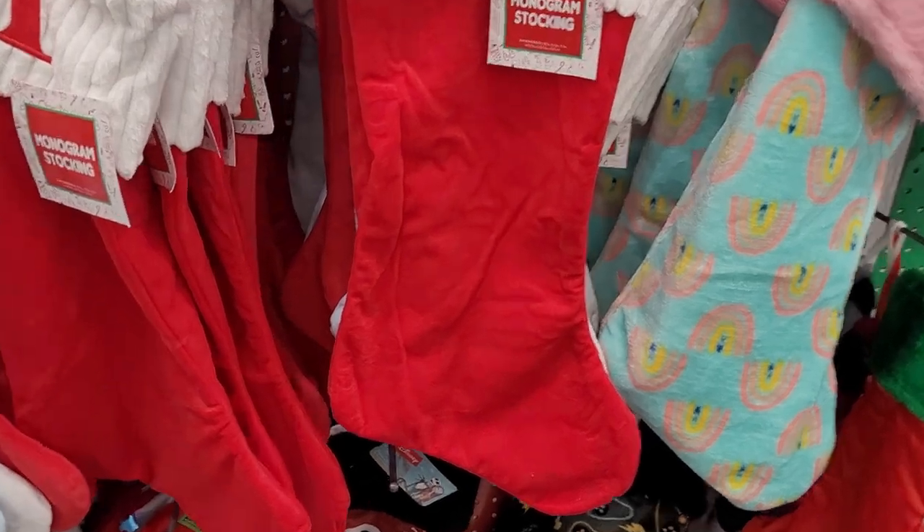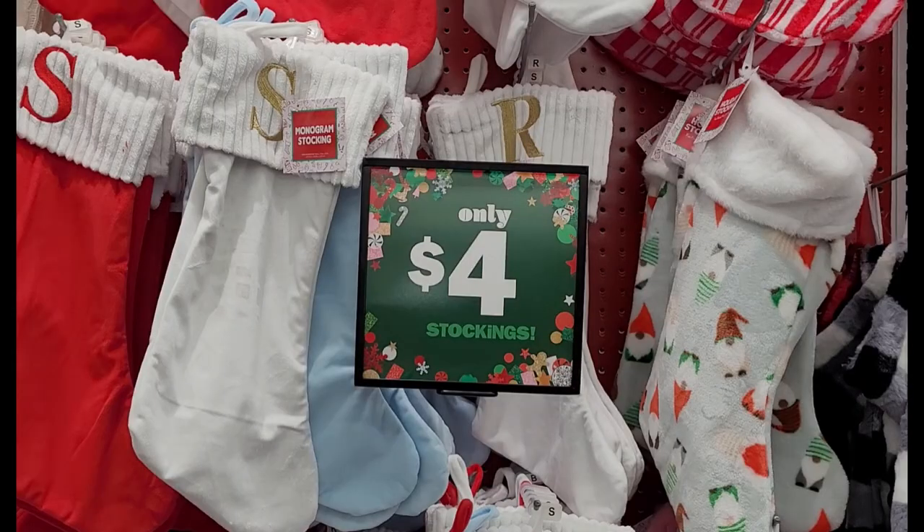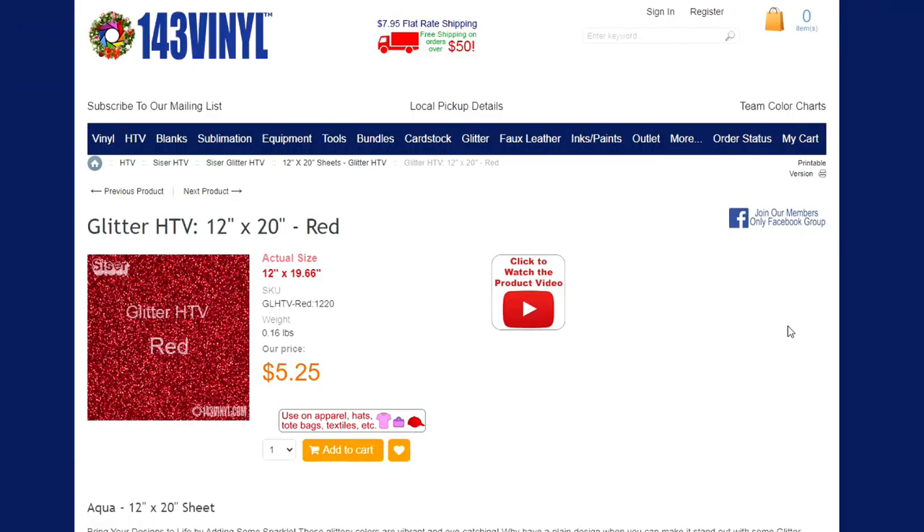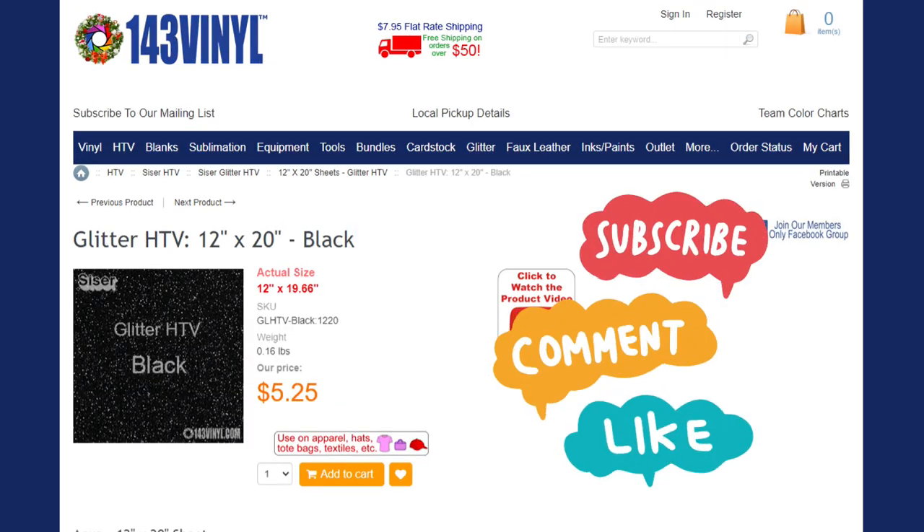These stockings with the initials would be really easy to personalize at the bottom. So let's talk about what materials we need to personalize these stockings. I love using red glitter heat transfer vinyl on stockings, and this black glitter will look awesome on the Star Wars stocking.